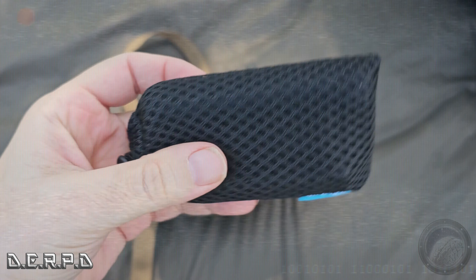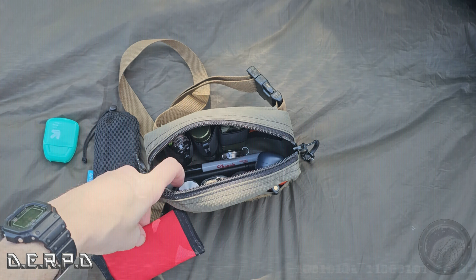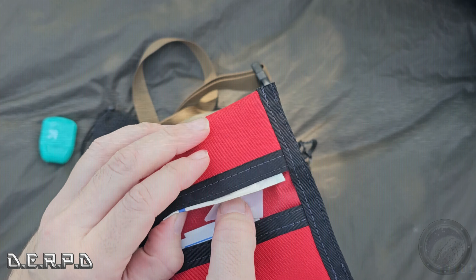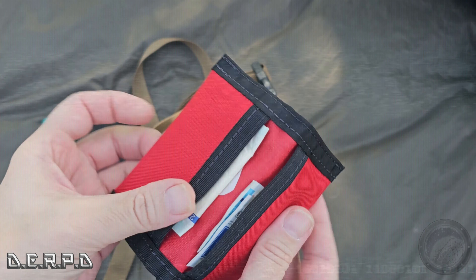What's cool about this bag is it's modular — it has no organizers inside. I got these extra loop panels to put in it. First off, inside I have my floss, which is good to have and also doubles as cordage.